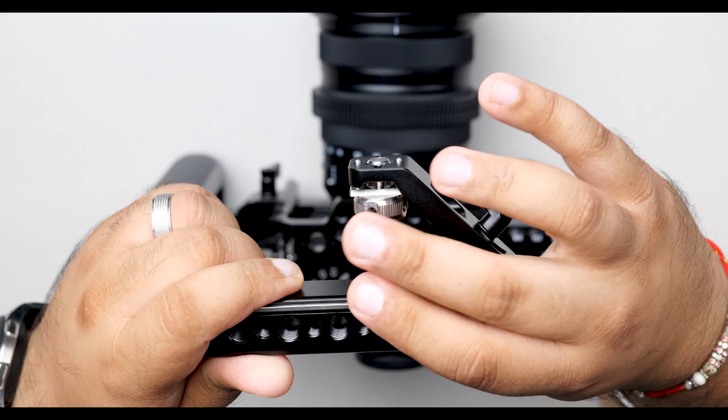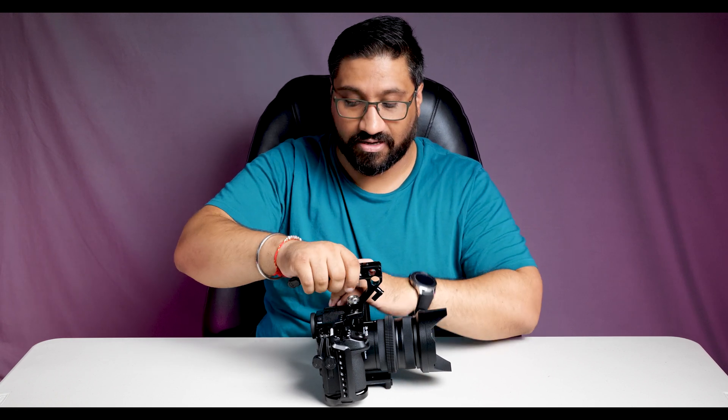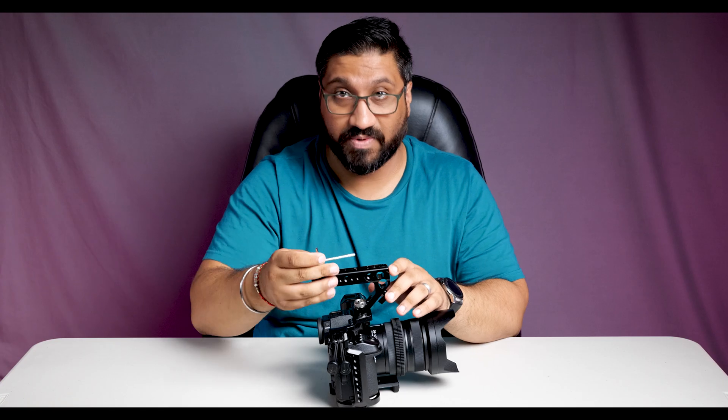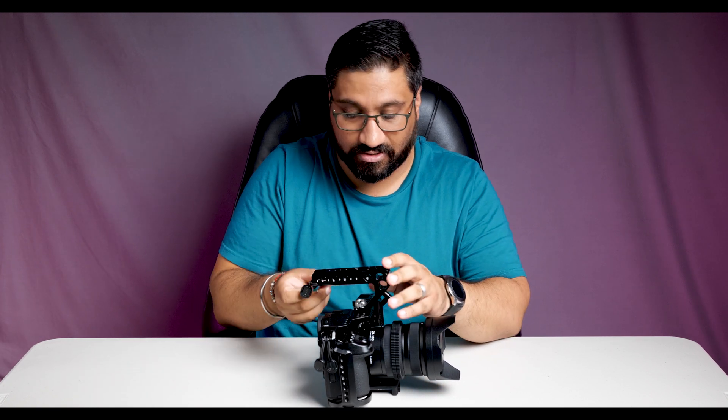The next thing on the list is the top handle. This has got locating holes — you just screw in the top handle and that pushes down the two locating pins so that the handle doesn't twist left or right. It comes with a little allen key so you can slide it through the little holes and lock it and tighten it even further. That allows you to hold the camera from the top so you can do low shots, or just hold it this way as well.